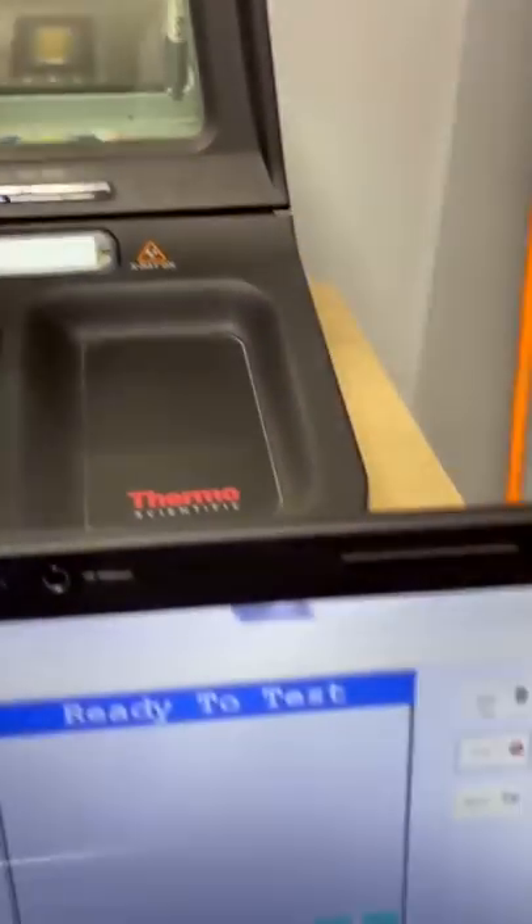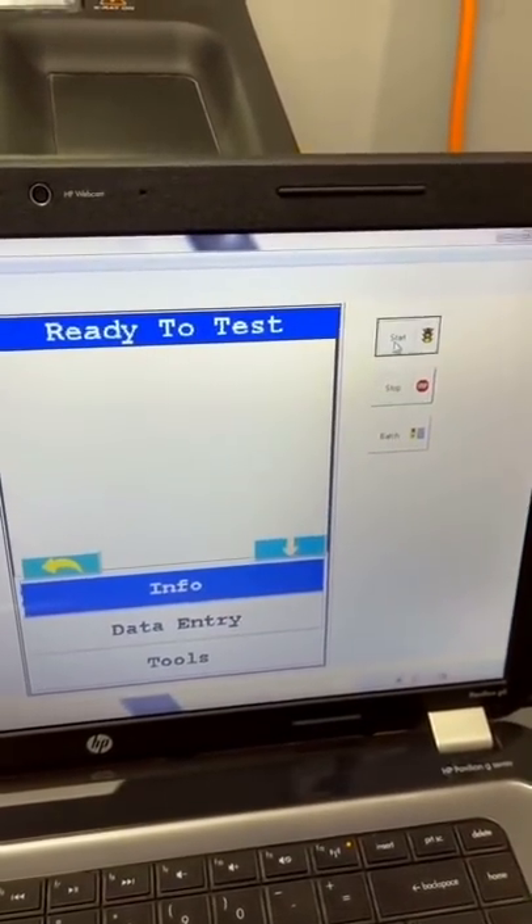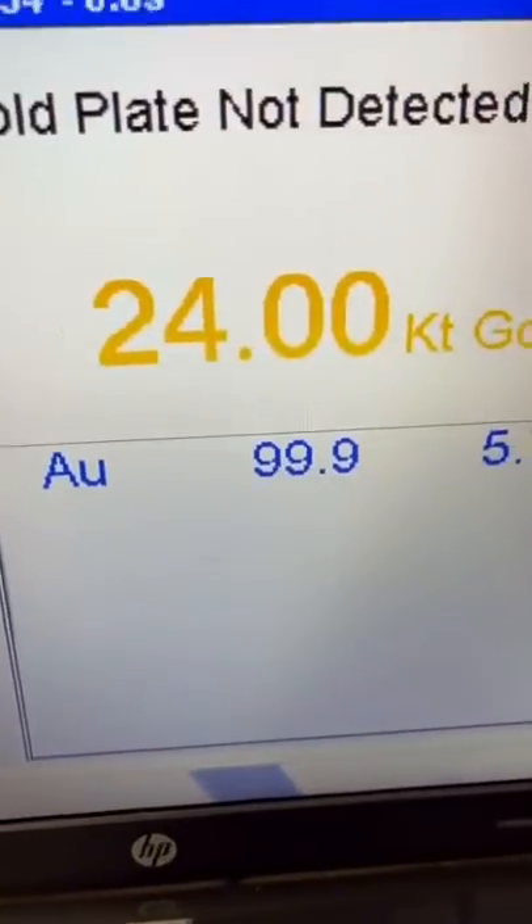Let's close up the lid and test it out on the NITON DXL Precious Metals Analyzer. We'll hit start, and the results show: gold plate not detected, 24 karat gold.